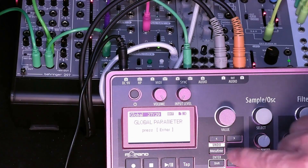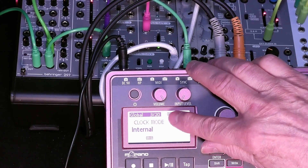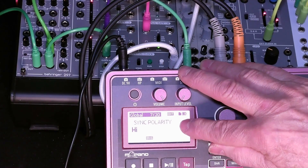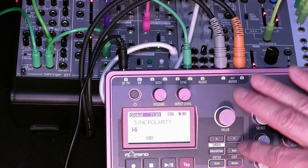In the global parameters, page 3, parameter 27 of 29, we have the clock mode, which should be set to internal because it is the internal clock of the Electribe which is going to be driving the whole system. On page 7 of the global parameters, we have the sync polarity. You want that to be set high.